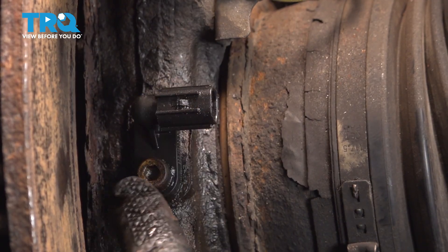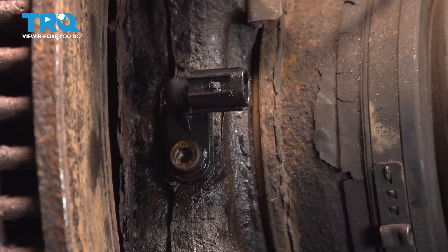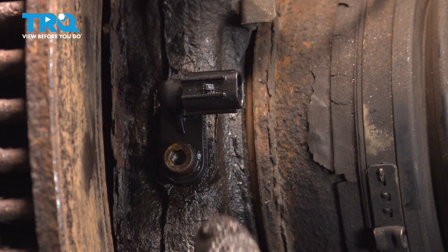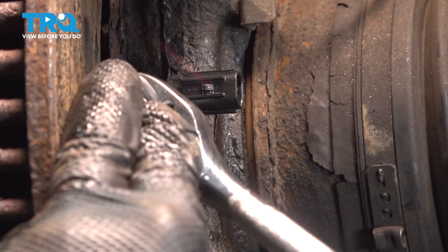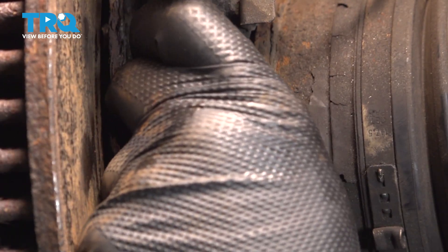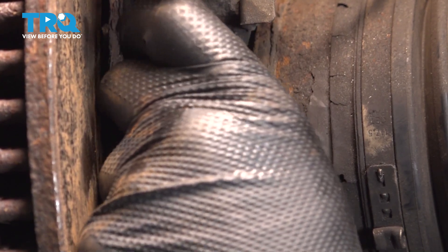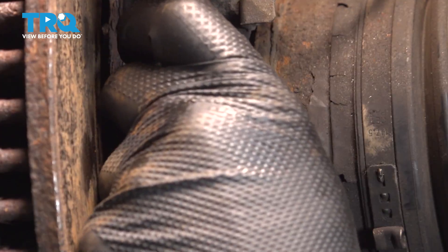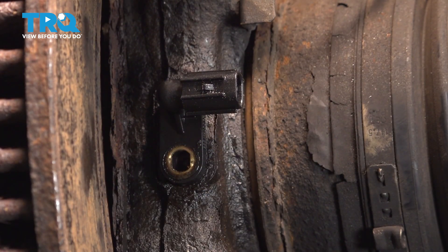We have the sensor right here, and it is held in place with an Allen key. We're going to use a number five Allen key to go ahead and loosen and remove this screw. Spin that out and set it aside — we're going to be reusing this, so don't lose it.